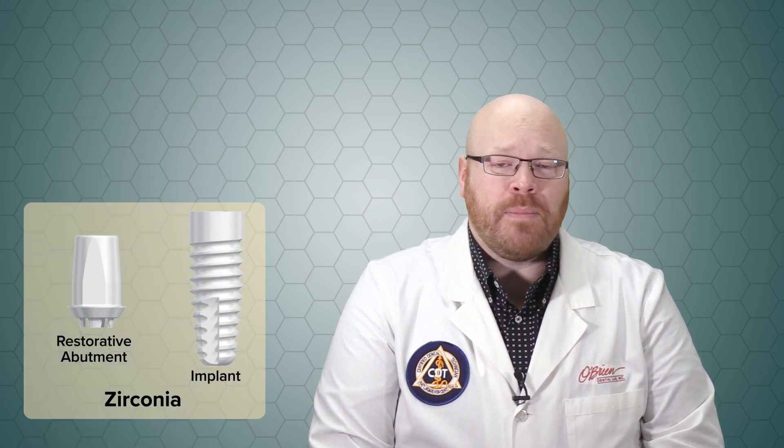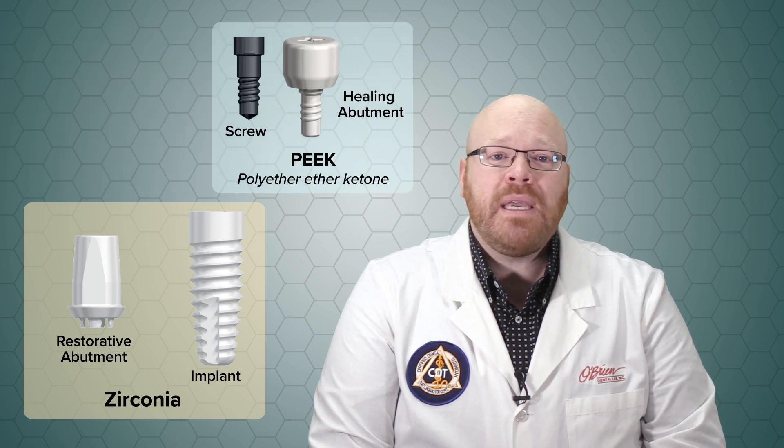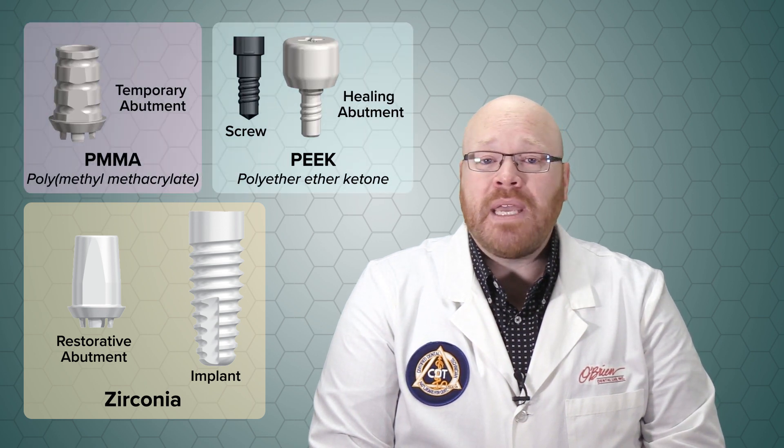The implants and abutments are both milled from HIP zirconia blanks. The healing abutments and screws are made of PEEK, and the temporary abutments are made of PMMA.